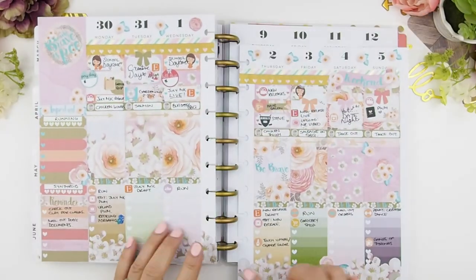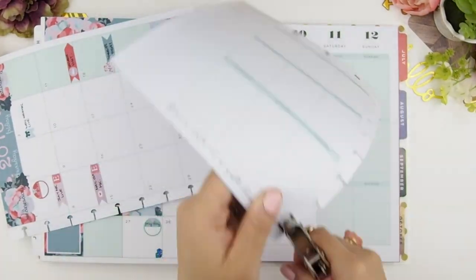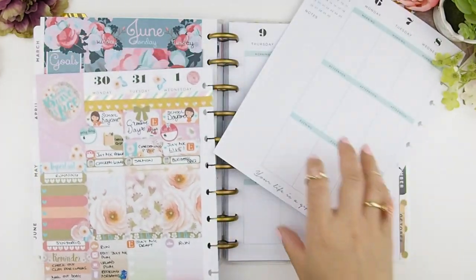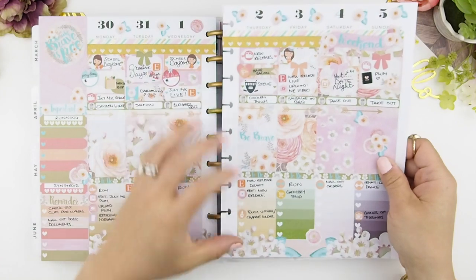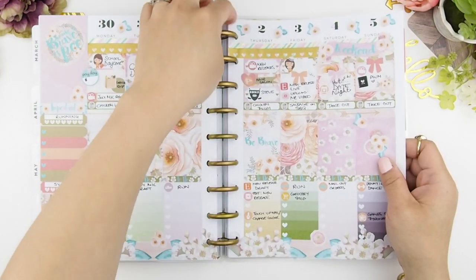And we are done! Before I put it in, I have to repunch the holes because my stickers do block them. Here I am just repunching it, putting some slips in, and here we are! I love flowers — I don't know how many times I've said this in the video — but I really do, and watercolor. Oh my gosh.